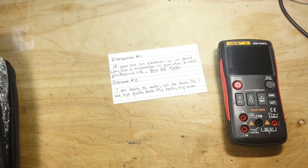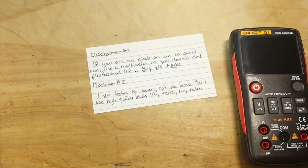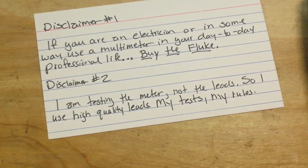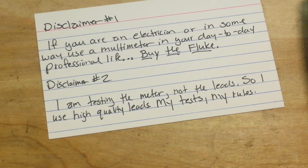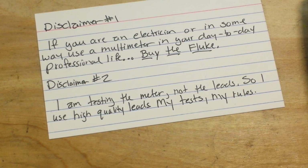But first, this small disclaimer. If you are a professional and use a multimeter in your day-to-day life, by all means buy the Fluke. The Fluke has the input protection that you're going to need to keep you safe, and it is a proven rugged multimeter. I have no argument — buy the Fluke.